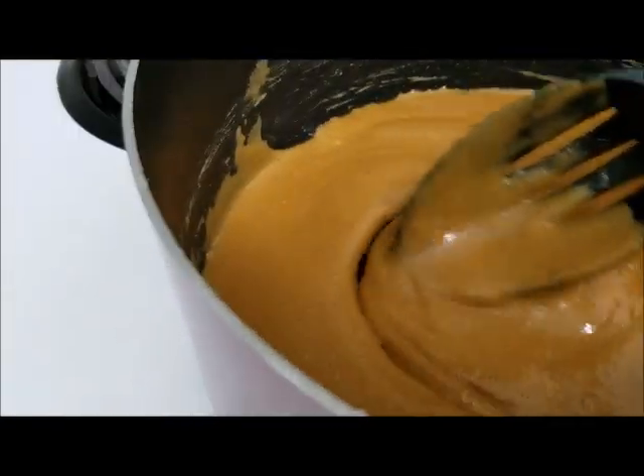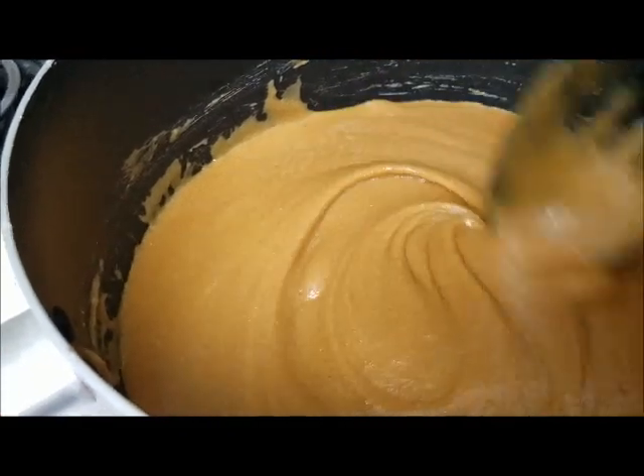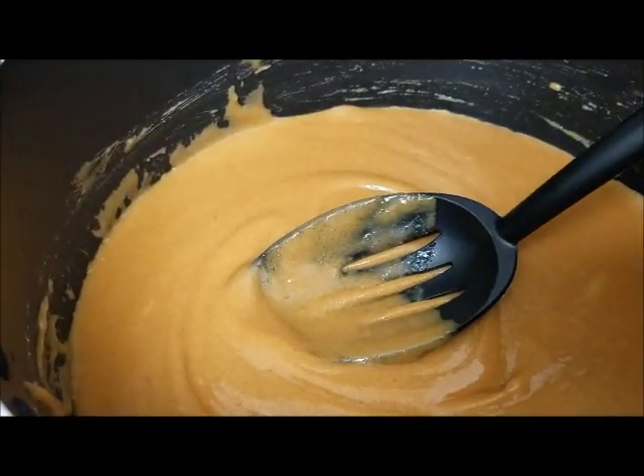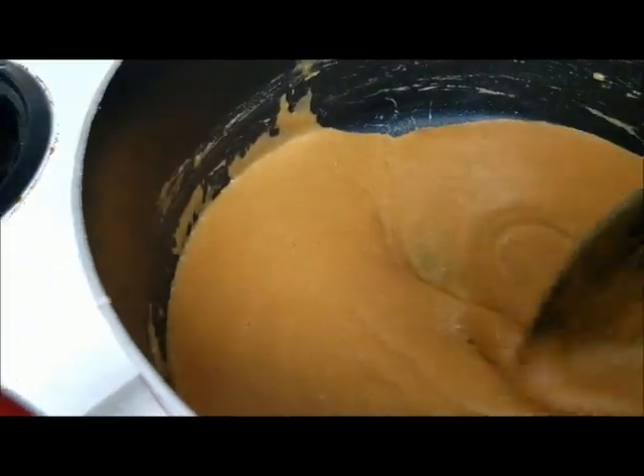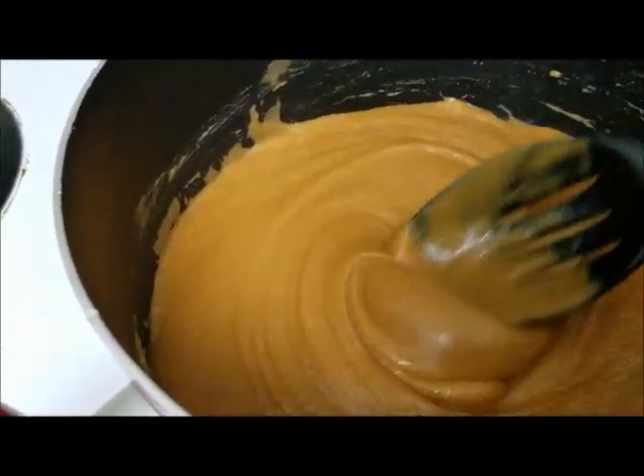Everything is melted — you can see how it is all together. It's smooth, so now what we are going to do is remove it from the eye and take our six cups of corn flakes and add it in. I will show you what that looks like in just a second.